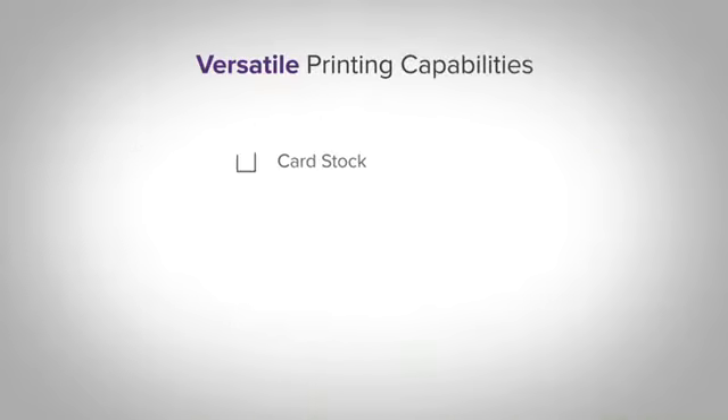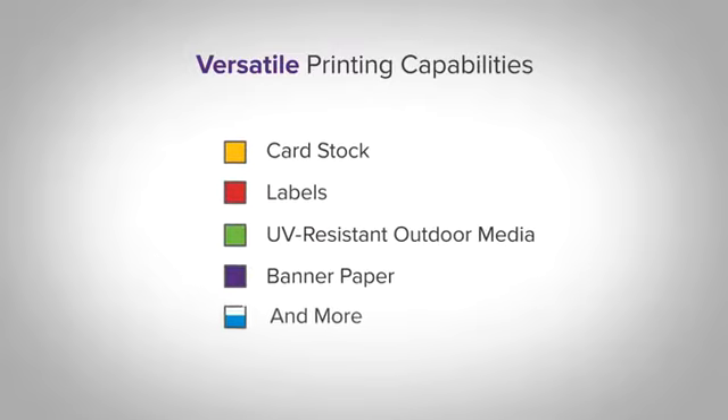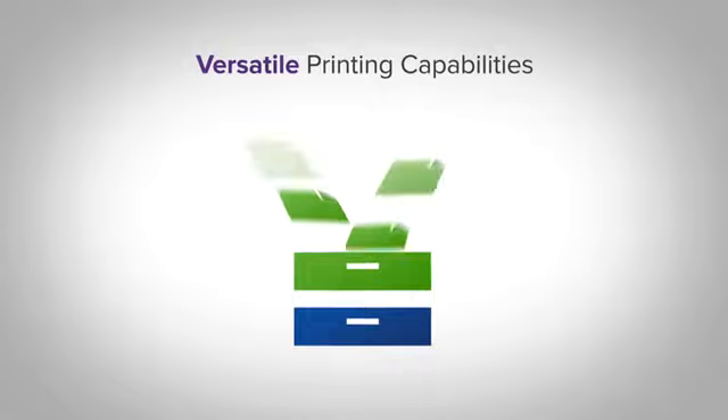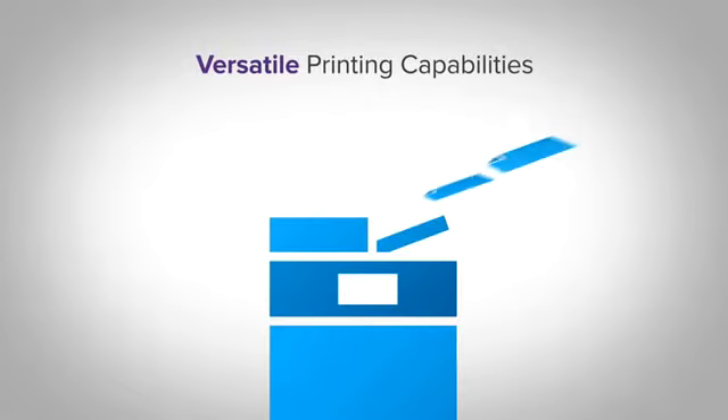Print what you need — cardstock, labels, UV resistant outdoor media, banner paper, and more — and load up to 3,200 sheets with additional input drawers or a high capacity feeder.